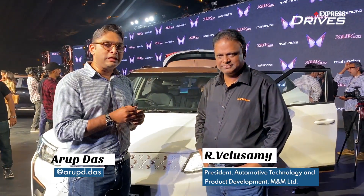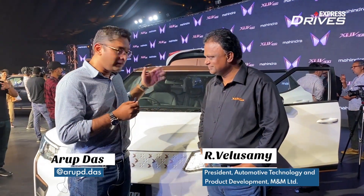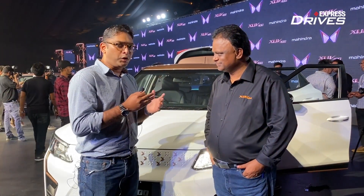Hello and welcome to Express Drives. Today we have Mr. Velusami with us and he is going to tell us a bit about the XUV400 and what it is all about.